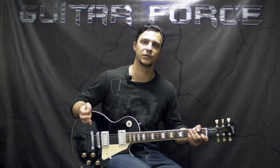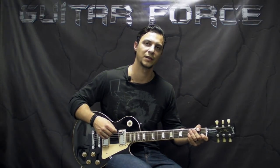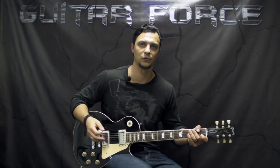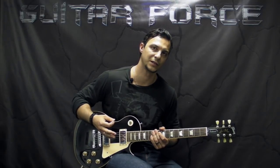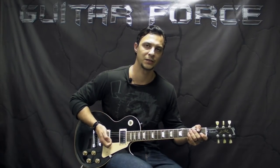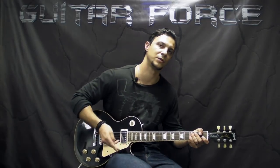Alright guys, that was it. Thanks a lot for checking out this lesson. If you like the video please hit the like button, also comment, share, subscribe. If you're new to my channel don't forget to visit GuitarForce.com for more guitar related stuff. In the meantime take it easy, I'll see you again, and as always let the force be with you.